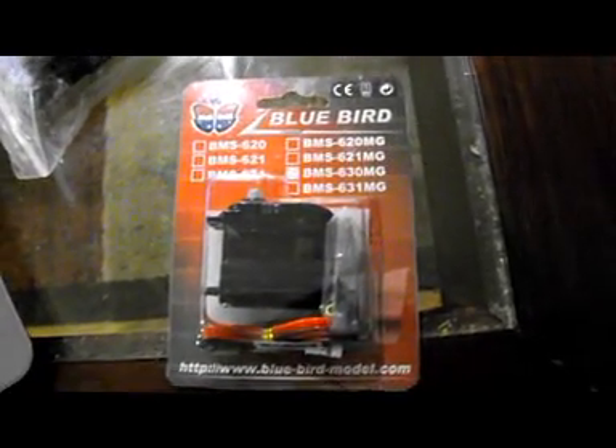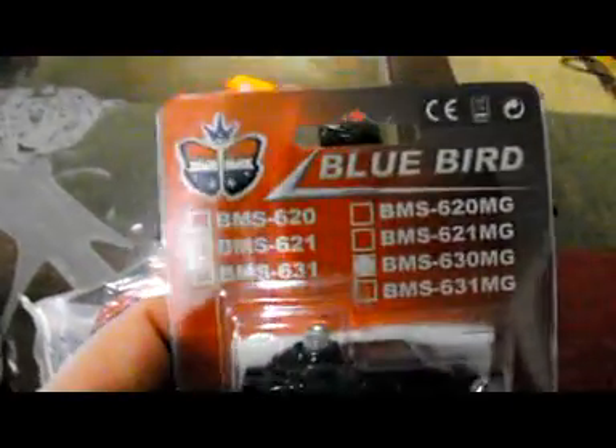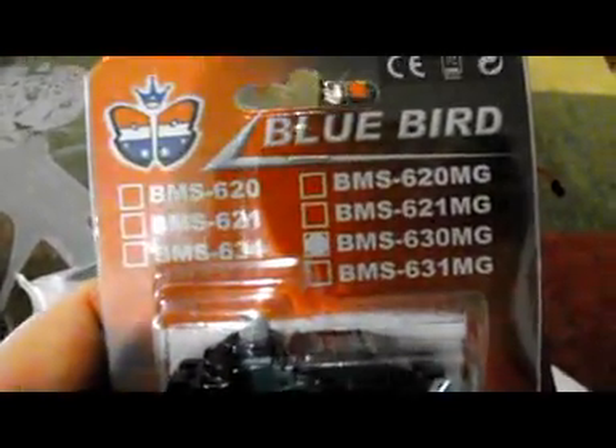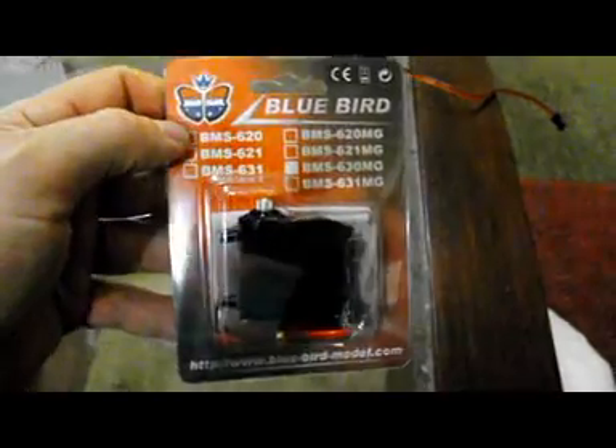Hello boys and girls, it's my turn to do a servo review. These just arrived in the mail. What these are is Bluebird brand. They came from Hobby King. This particular one is the BMS-630MG. It comes in a nice box. I got six of these, and they're approximately $16 each.